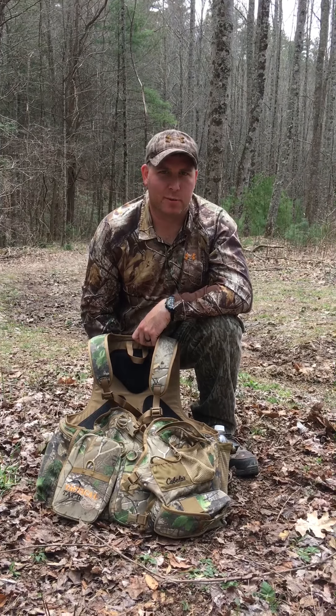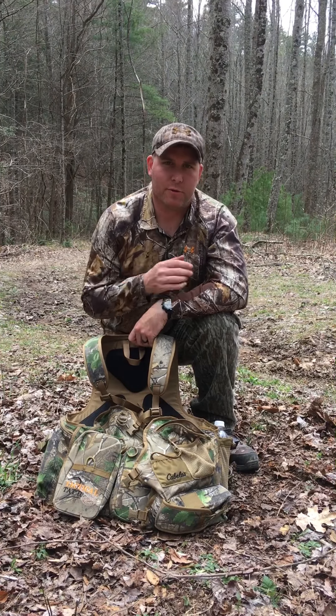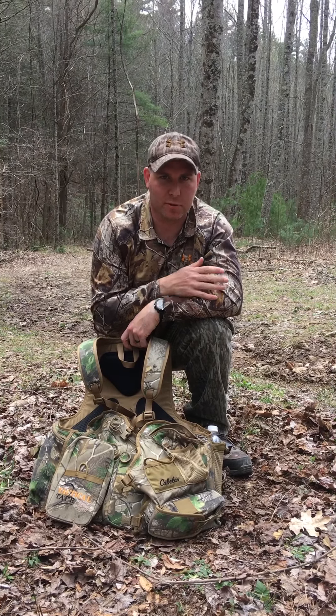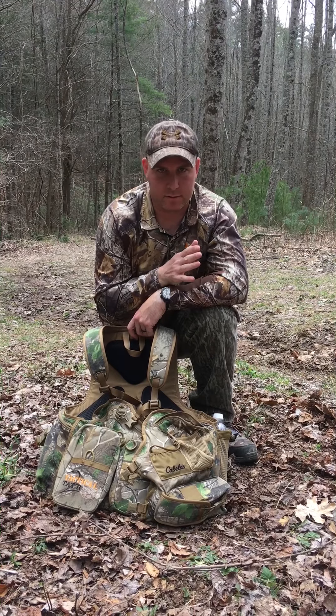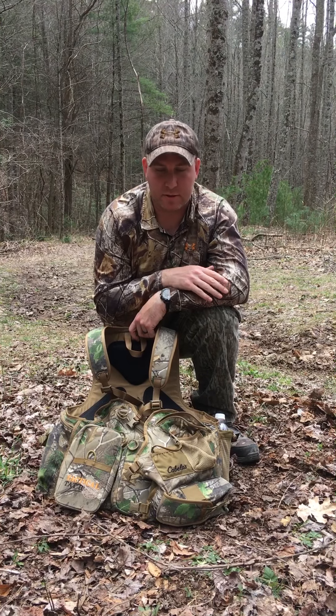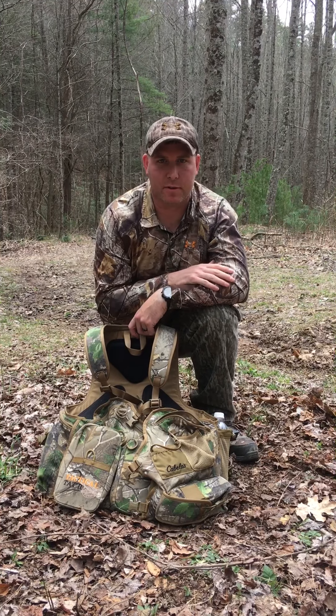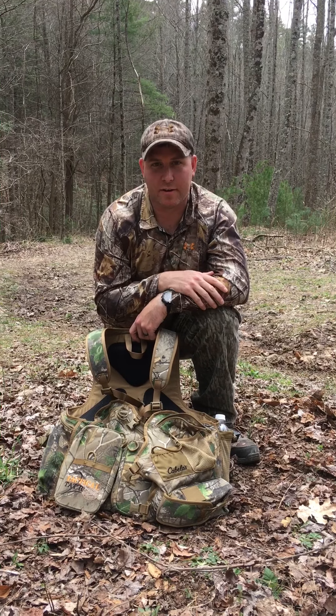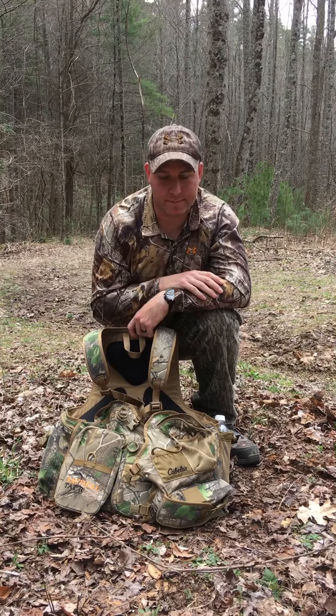Hey guys, welcome to Northeast Tennessee Outdoors. I'm Eric. I thought I'd do a little review on turkey vests and what all goes into them as far as what you need to carry. Again, this is my opinion and it's how I've got my turkey vest set up, but maybe for people that are unsure of what all they need to carry, hopefully this video helps you out.